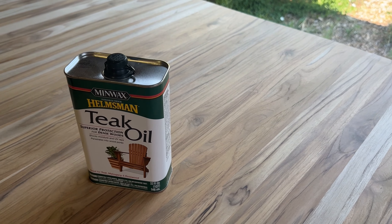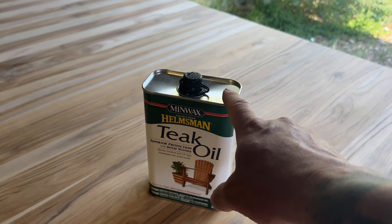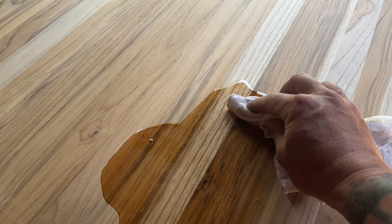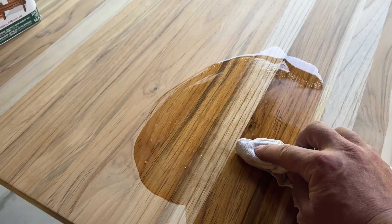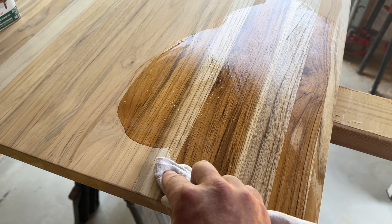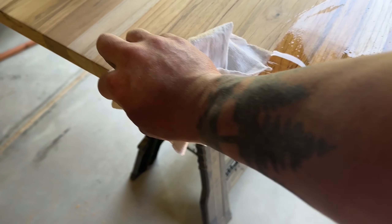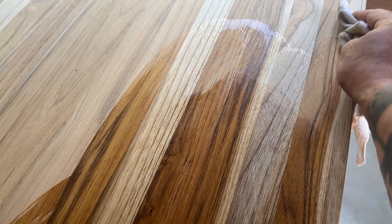Now that I have it nice and sanded and the paint is drying on the other parts, I am going to take this teak oil and apply it with just a clean rag. You pour a little on and then just rub it on. This stuff does have a pretty strong odor, so you want to make sure that you do it in a nicely ventilated area. But this just brings the wood to life — it's so pretty. Even though the sides are going to be covered up in the structure, you're going to want to coat the whole thing multiple times. Just put on some music and enjoy.